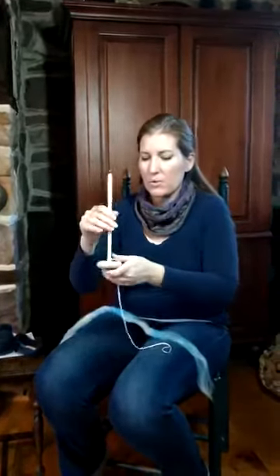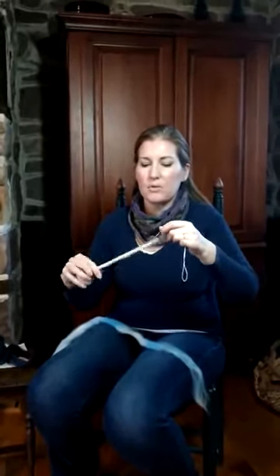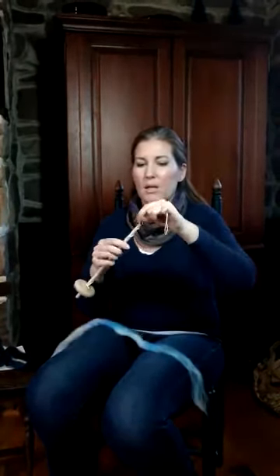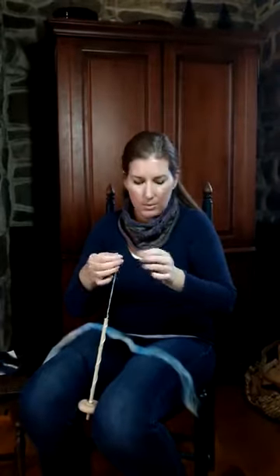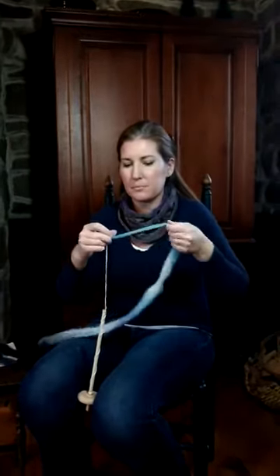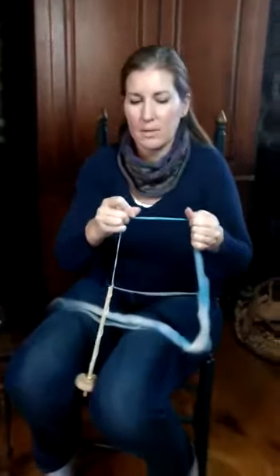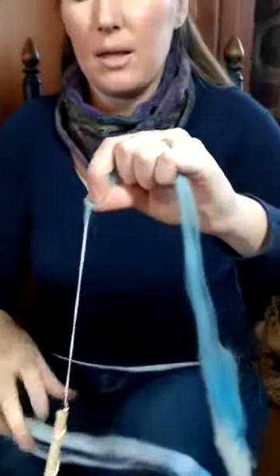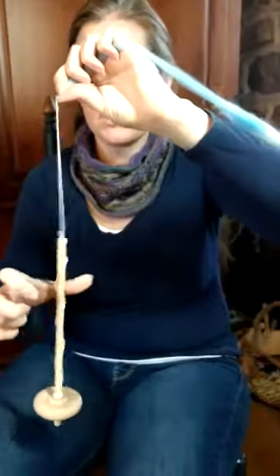So you take your bottom whorl drop spindle, you bring the leader string — I might have a leader string — and you want to wind it about three times around there. Then you take the loop and put a little bit of your pre-drafted fiber through there.